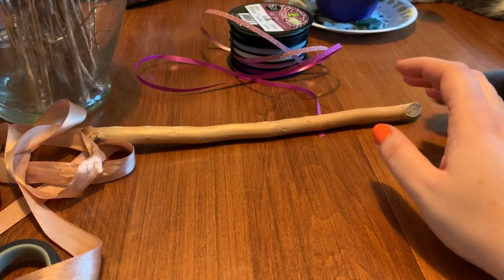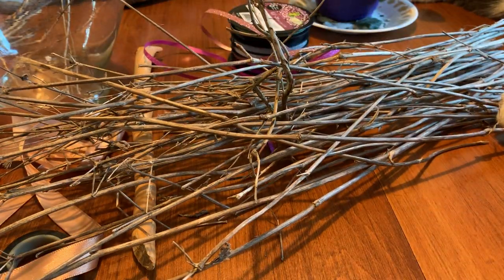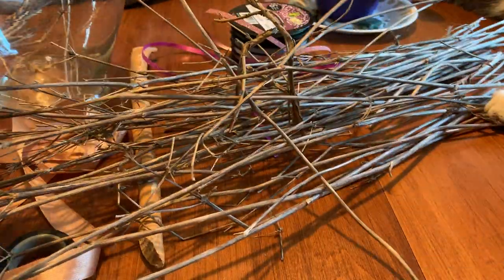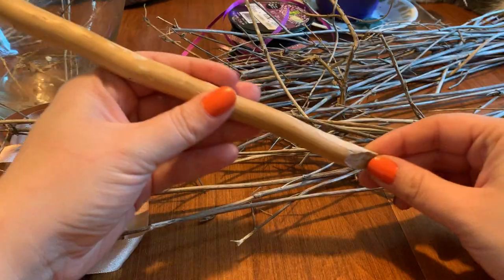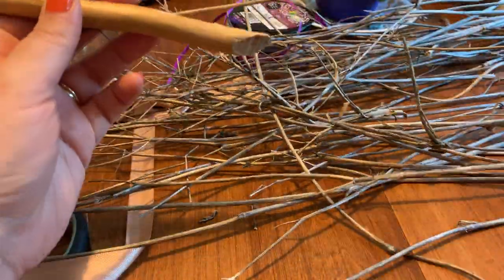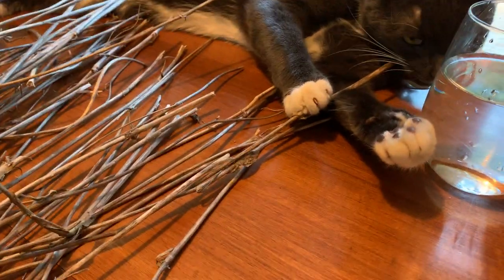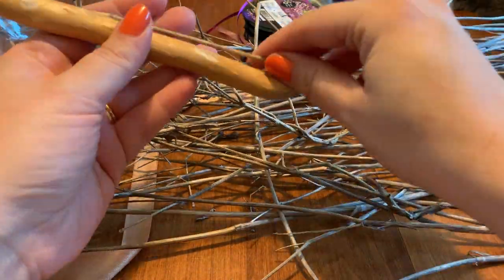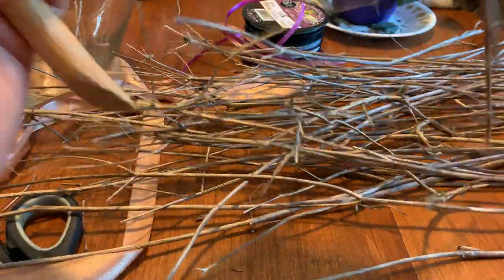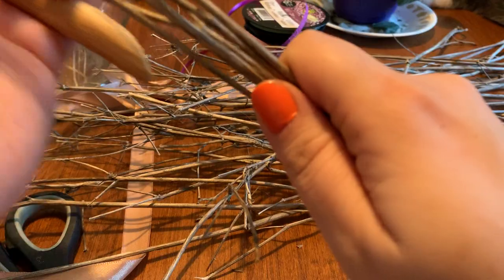So what you want to do first is get your twigs going. I'm going to move Jack out of the way because he is eating them — he can play with some since I don't need them all. You want to take a look at your stave — that's the handle, the phallic aspect of the broom — and kind of size it up, see where you want your bristles to be and how long you want them.